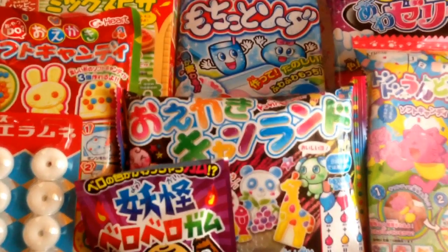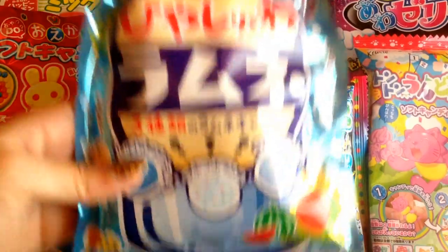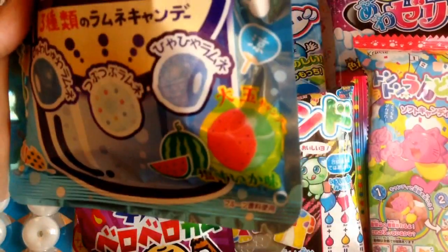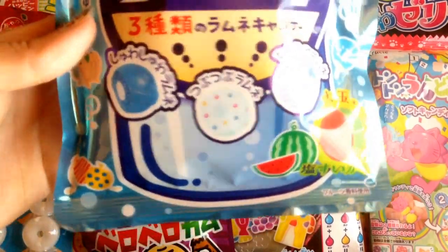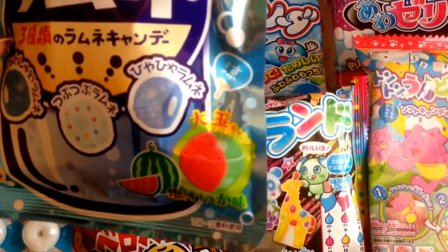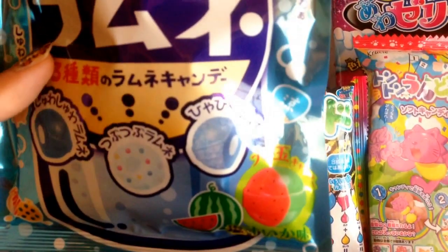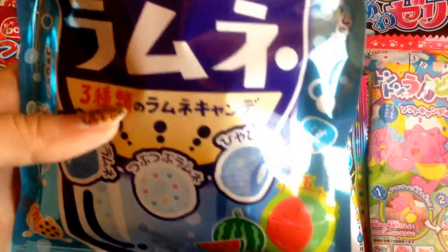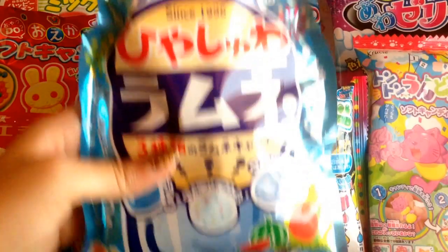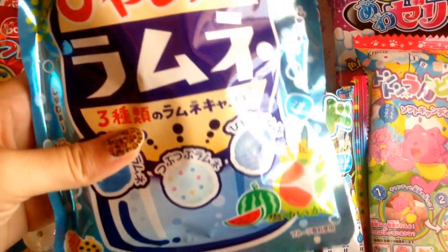Another candy I got is this set of hard candies, and they're so cool. There are three types — or four if you include the extra bonus one. The first one has a fizzy center, the second has sprinkles around it, and the third has this interesting snow-like texture around the hard candy — it's really good. I think all of them have fizzy centers and they're all Ramune or soda flavored.